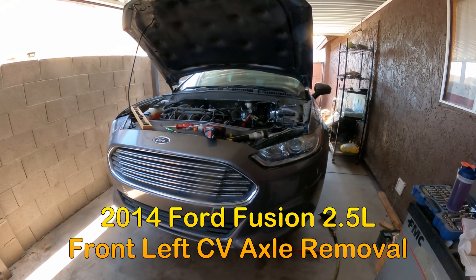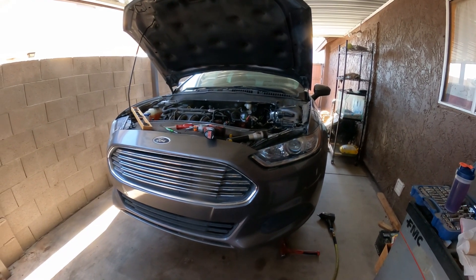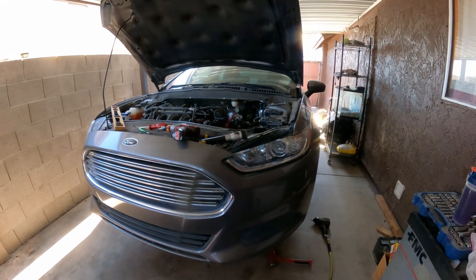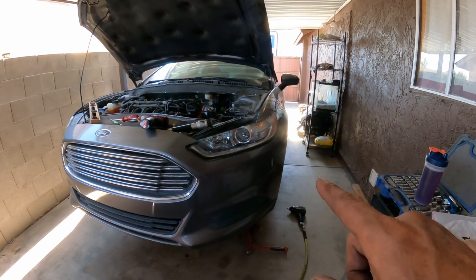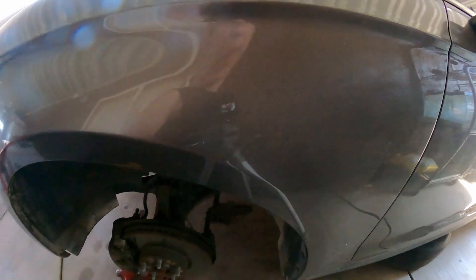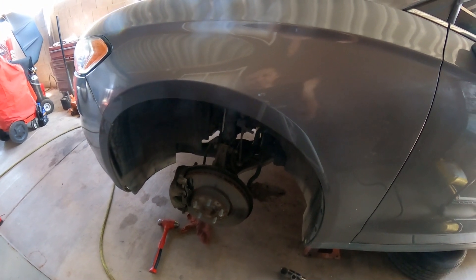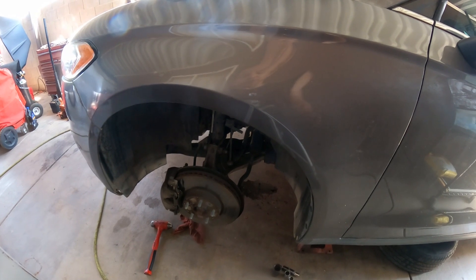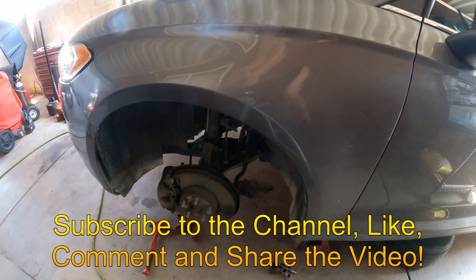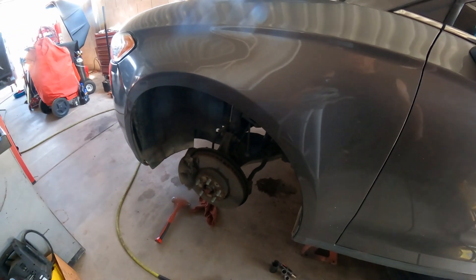Hello YouTubers, this is GQR Diagnosis and Repair where my job is to save your mind. Welcome back to the channel. This afternoon I'm working on a 2014 Ford Fusion 2.5 — it's a four-cylinder automatic front-wheel drive vehicle. In this video I'm going to show you how to remove your front CV axle and we're going to start on the driver's side. I want to thank all the subscribers for following and supporting the channel, and thank you to AutoZone and all my customers.